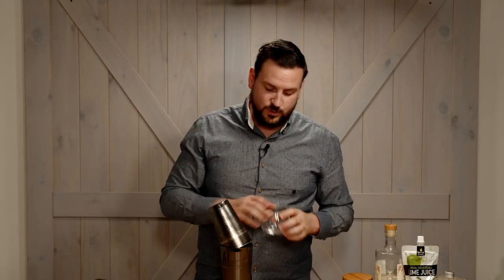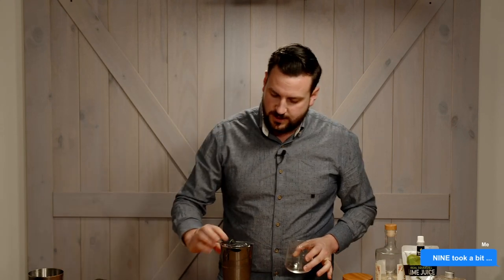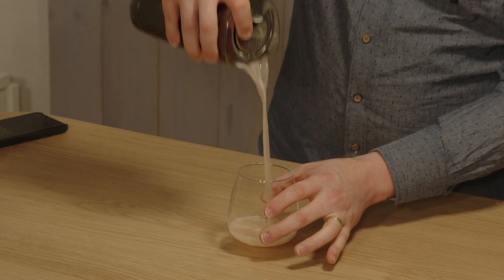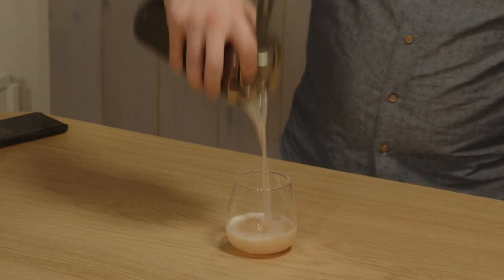Close it up and give it a nice shake. We're going to pour this into a lowball glass. Once we've got that drink ready, grab a strainer. I don't think you need to double strain this drink — realistically, having those little bits of ice in there kind of gives it that little bit extra.